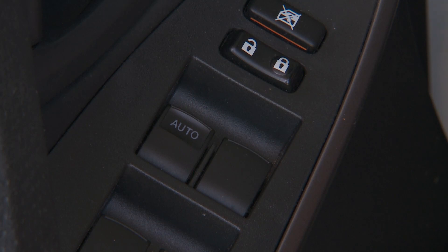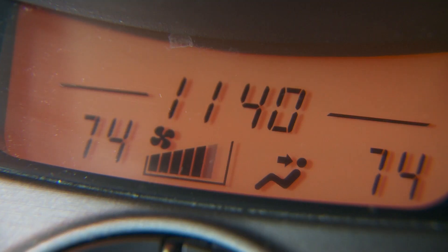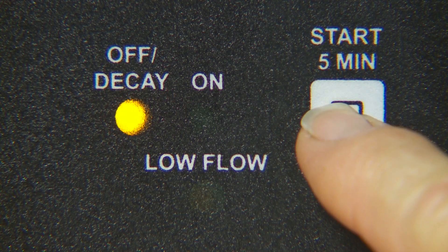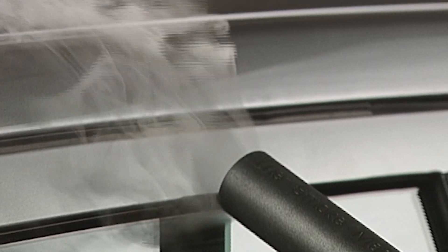To locate wind leaks, roll up all the windows and turn on the vehicle's HVAC blower set to fresh air. Connect Smart Smoke to shop air and push the start button. With a diffuser attached to the supply hose, lay a smoke path along the window seals to find a leak.